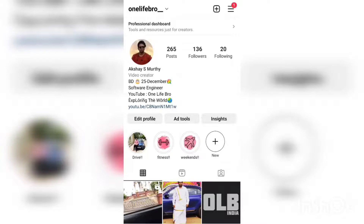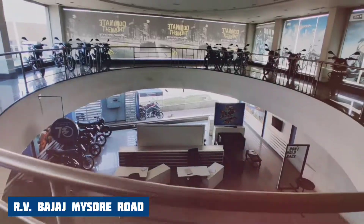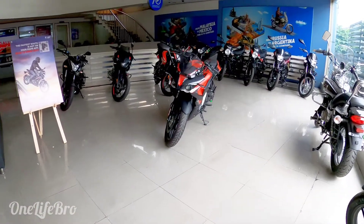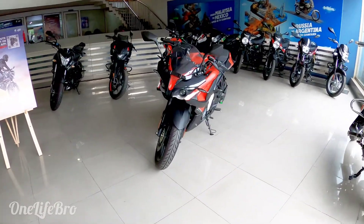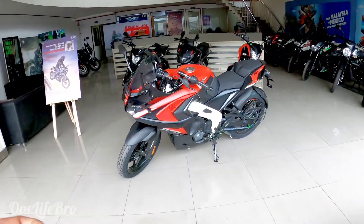Follow my Instagram to get crazy updates. Hi guys, welcome to my channel, One Life Bro. Myself Akshay, and now I'm going to review the Bajaj Pulsar RS200. And this is the key.